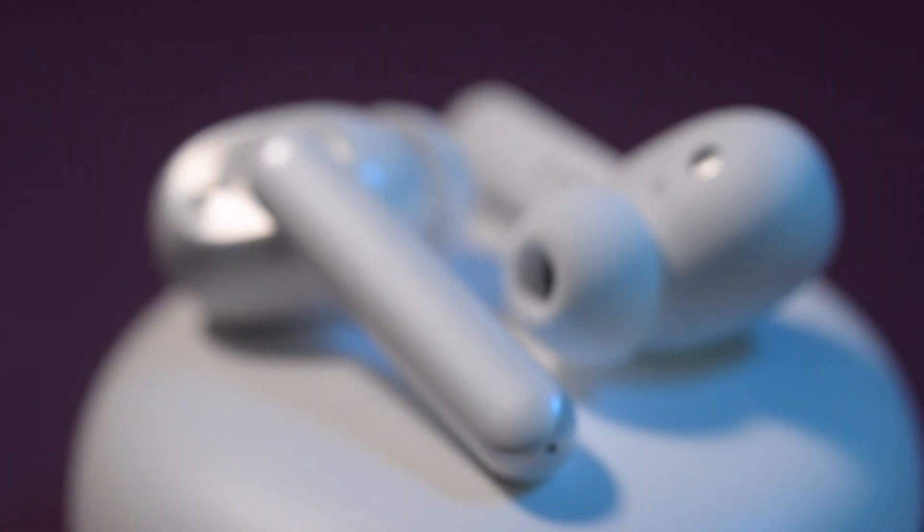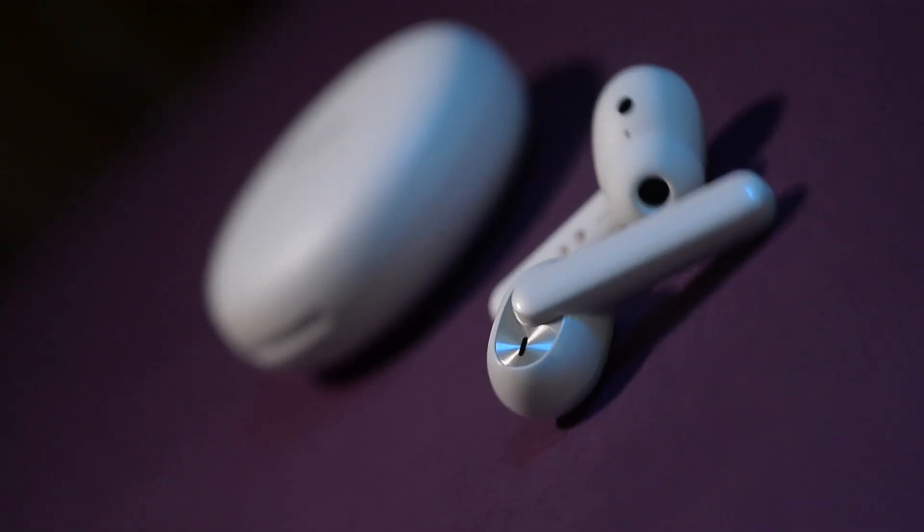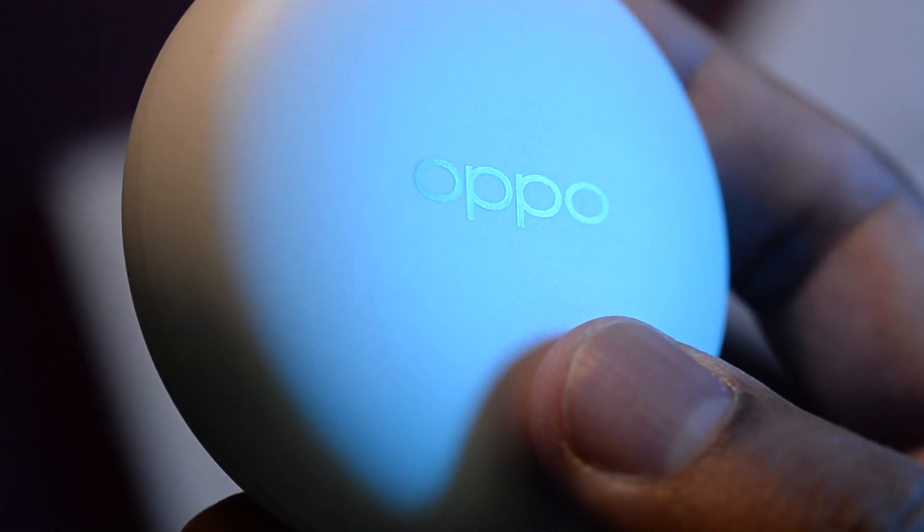Let's talk battery. Oppo claims 3.5 hours of playback time on the earbuds alone at 50% volume. So if you listen to your media at 60%, you can expect about 3 hours of listening time on the earphones alone. With the help of the case, you can add another 14 to 15 hours. 50% volume on these doesn't sound too low thanks to how well they isolate.